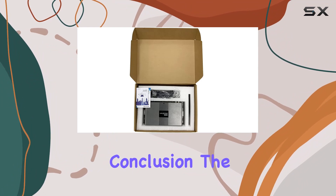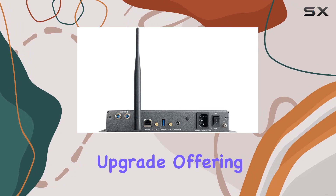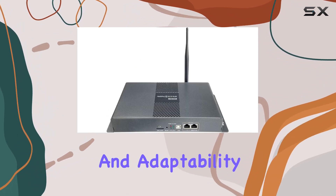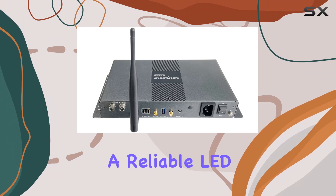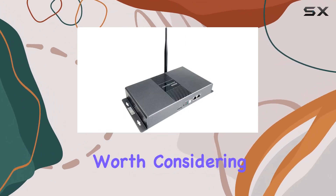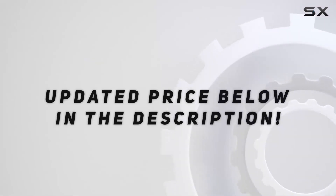In conclusion, the TB30 Novastar LED Screen Controller is a commendable upgrade, offering a balance between power, durability, and adaptability. If you're in the market for a reliable LED screen controller, the TB30 Novastar is definitely worth considering for your setup. Check out the video description for updated price.